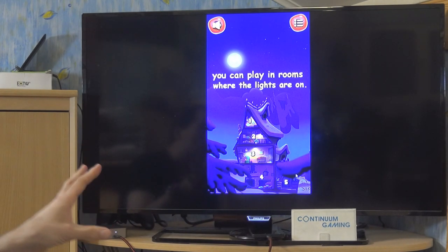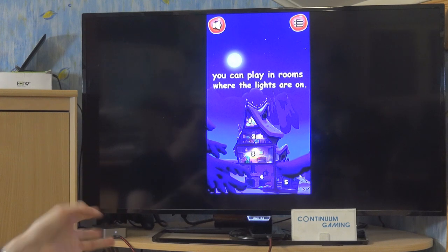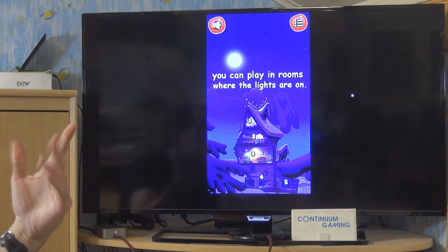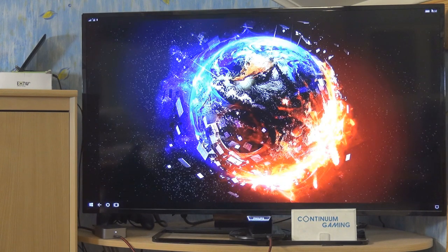I'm not sure if there are only five levels or if you switch houses and go to the next set. I didn't play it all the way through, but you can find that out for yourself.